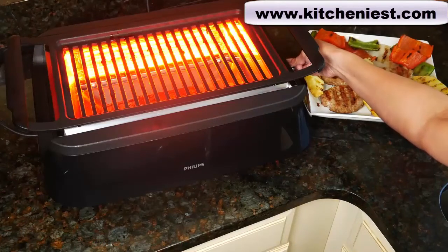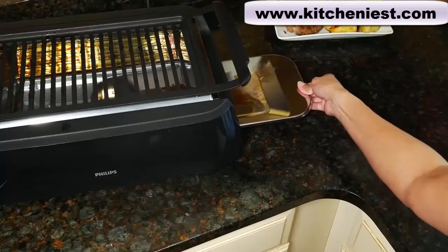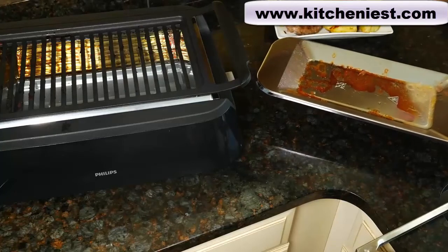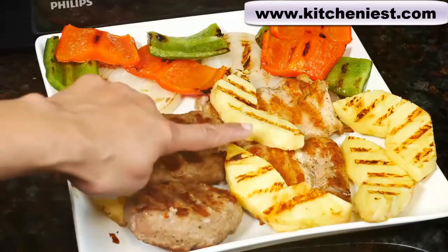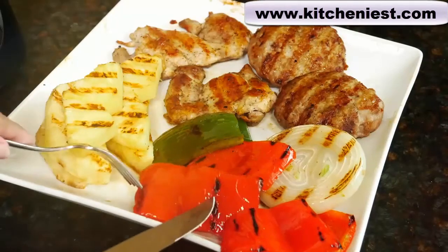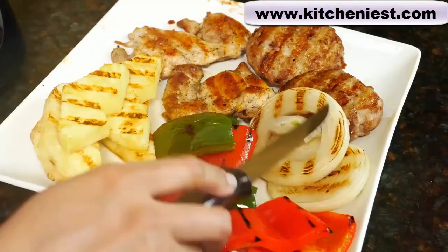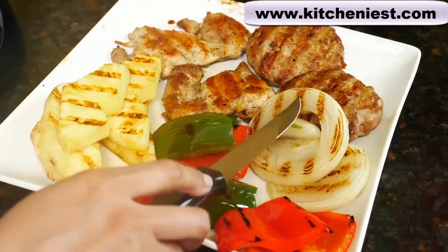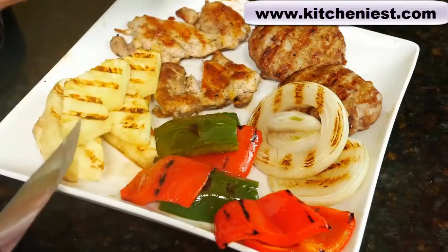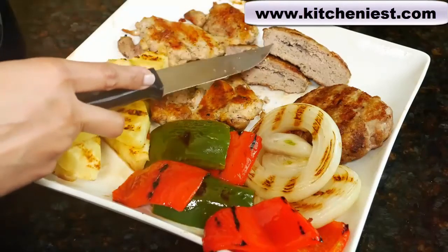I'll go ahead and turn the unit off. Let it cool completely before cleaning. The drip tray is cold so you can pull it out — there's a lot of grease on the tray. The bottom of the tray is hot, so don't put it directly on your counter. That's a pretty healthy plate of food and everything looks really good with perfect grill marks. The pineapple is nicely cooked, the peppers are soft and perfectly cooked. The thicker piece of onion has grill marks but it's not as soft as I would have liked; the thinner piece is soft and nicely cooked. The chicken's cooked perfectly. The turkey burger is also cooked nicely — even though the meat doesn't have much fat in it, it didn't dry out; it's still juicy.